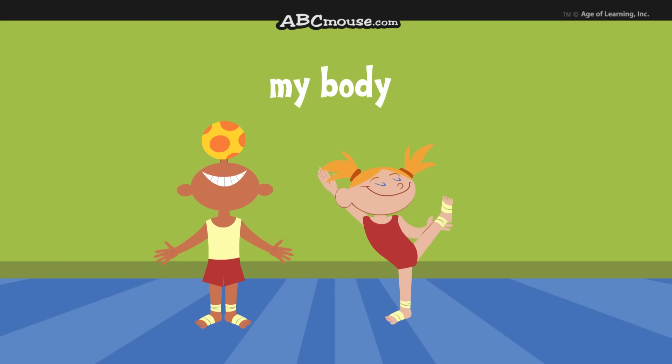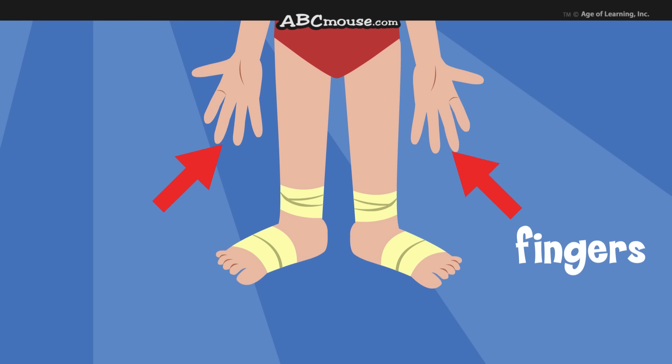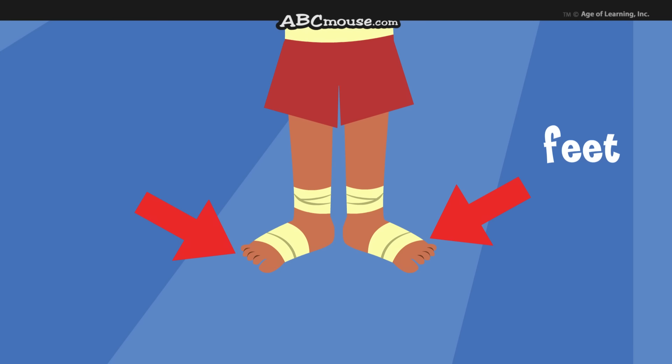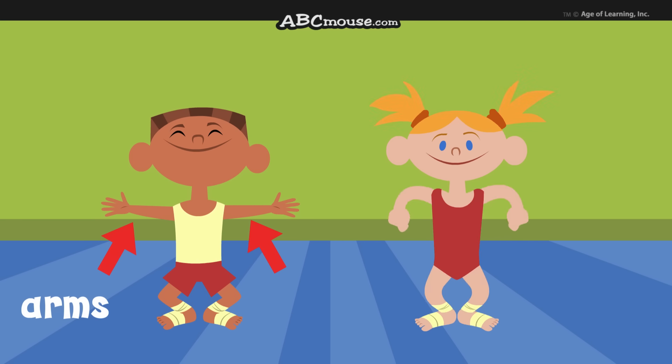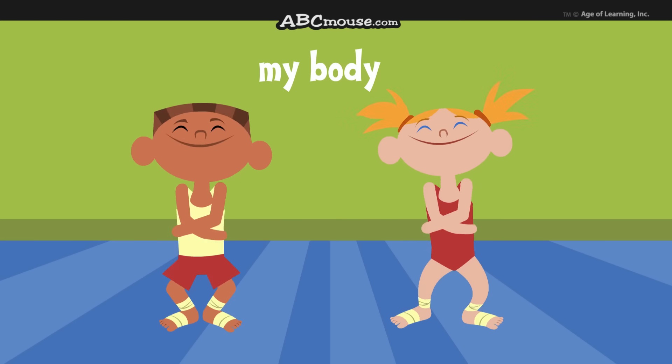My body is special to me. My body has ten toes and fingers. My body has two hands and feet. My body has two arms and legs. My body is special to me.